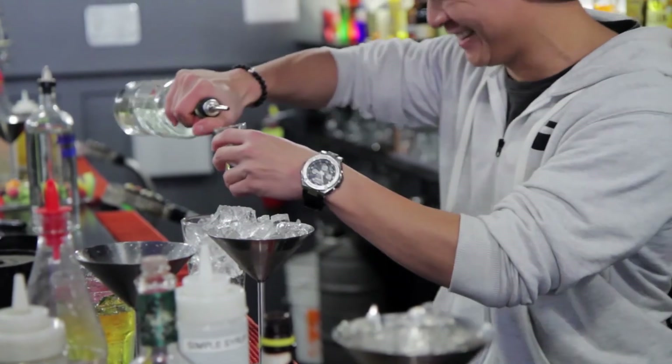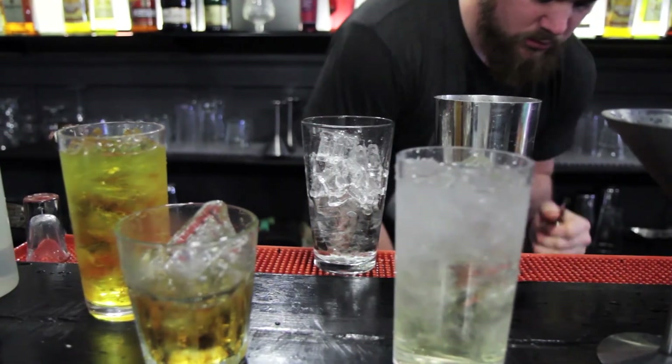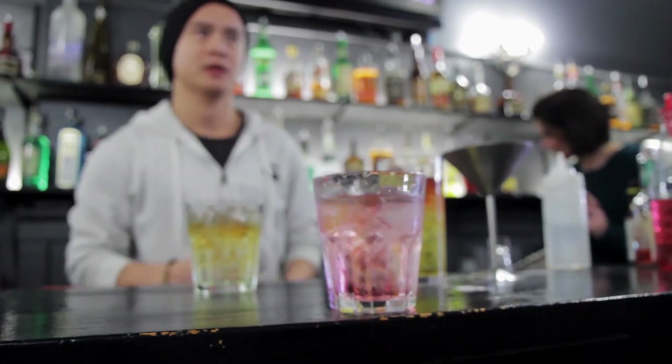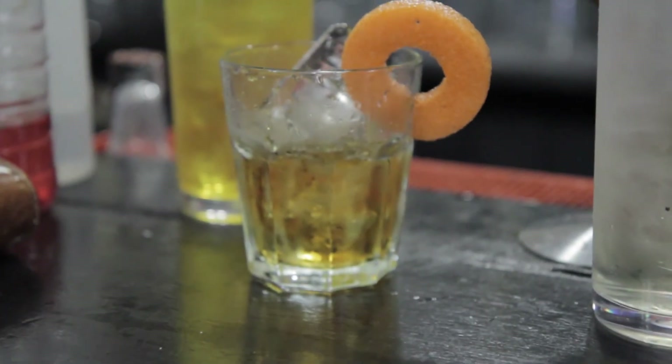Start Bartending is an online course covering everything you need to know to confidently begin as a bartender. We will teach you how to make more money by making your customers happy with premium cocktails, efficient drink building techniques, and product knowledge. Go to startbartending.com to sign up for the course that can change your career and create new opportunities for you.